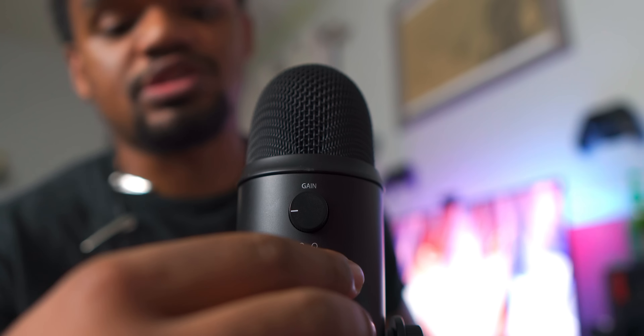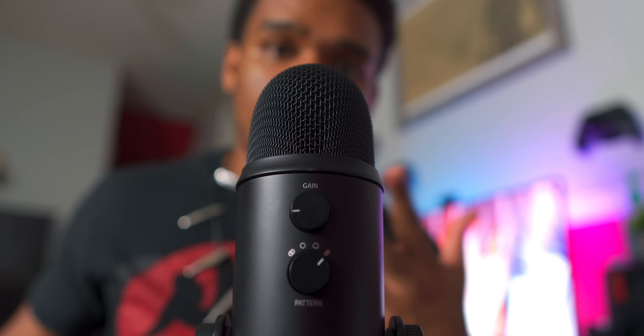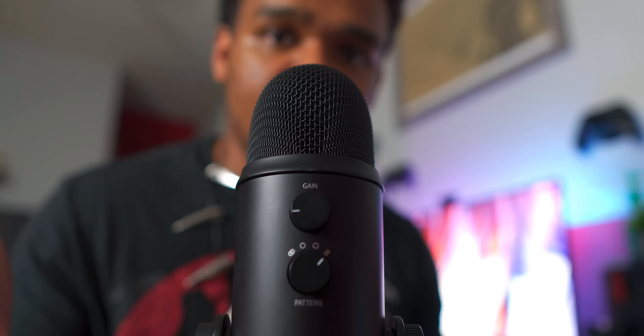The other side of this, when you turn it to the very last one, is bi-directional, so the audio will come from the front and it will come from the back right here.